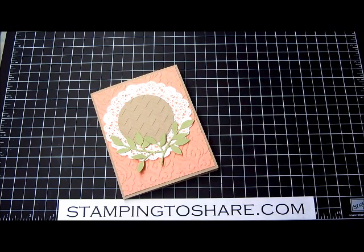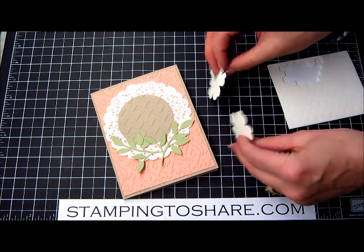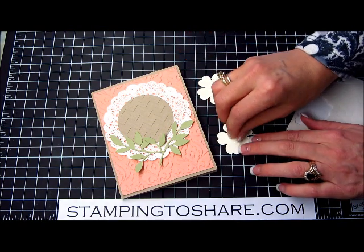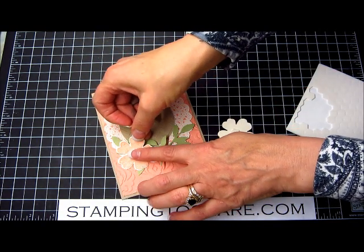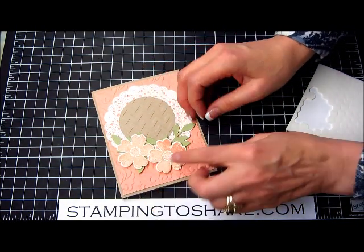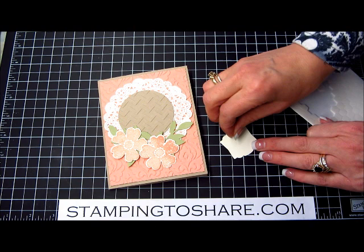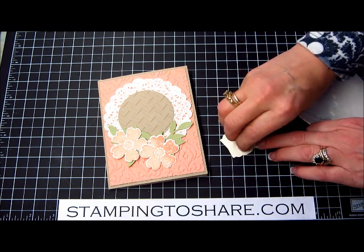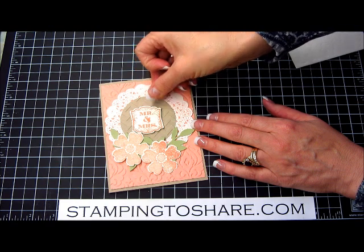Now we need to get our dimensionals ready. I have a pack of dimensionals here and it's time to put our flowers onto this card. We just really need one dimensional in the center of each flower, and we just set that onto our card like this, then the next one right next to it. Then it's time for the wedding sentiment — I'll use two dimensionals for that to give it a little more stability. You can see that is going to look beautiful right there.